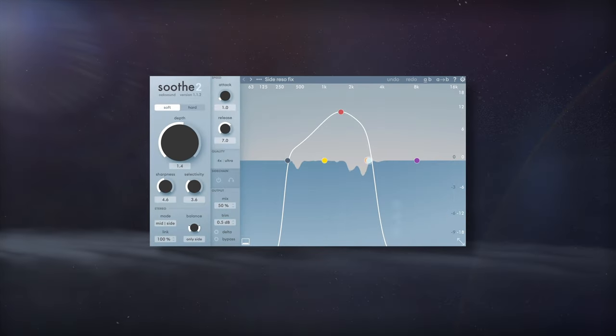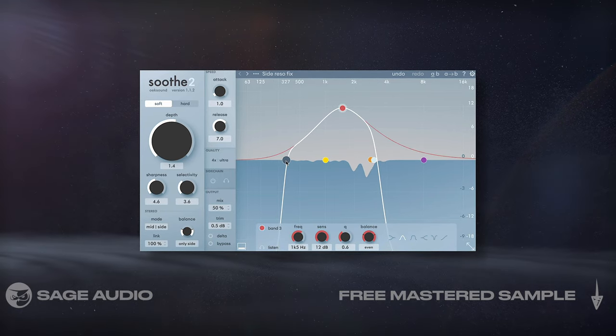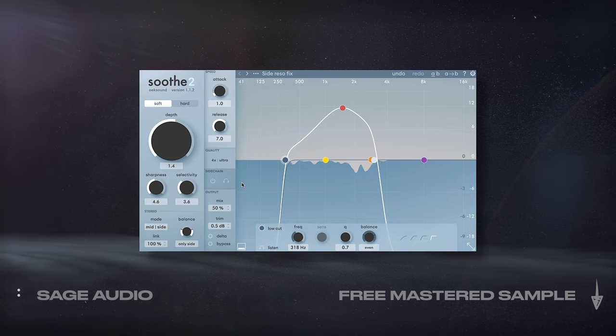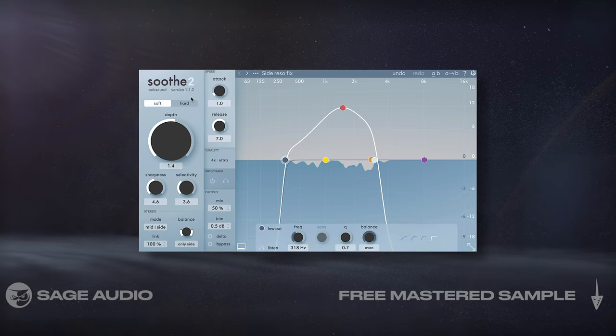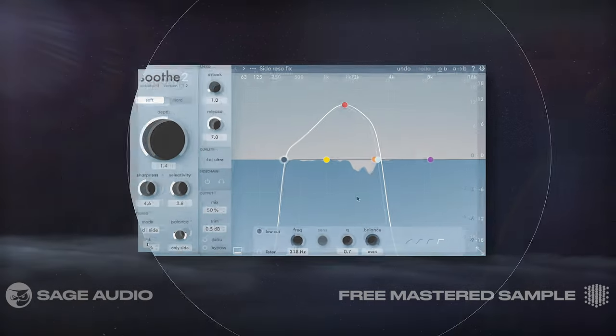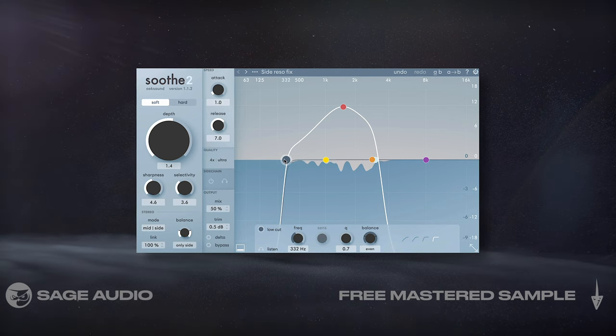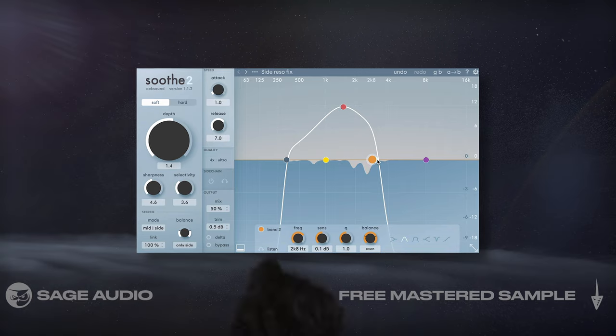Reducing Resonances On Side. Although this mix sounds great, there are some aggressive resonances on the side image due to the heavily distorted guitars. I want to remove some of these, so I'll use the Soothe 2 plugin and set the processing to the side image before isolating it to the right range. Notice that I set the quality to higher settings to reduce phase cancellation and other unwanted artifacts. Let's take a listen and notice how the sides sound a little more balanced.